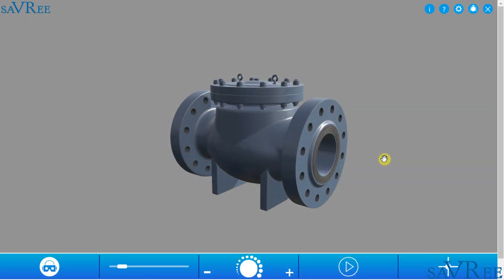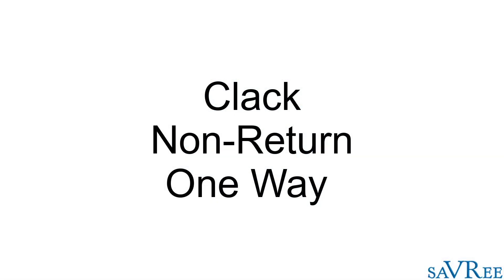A check valve is a valve that allows flow in only one direction. Check valves are also called clack valves, non-return valves, or one-way valves.